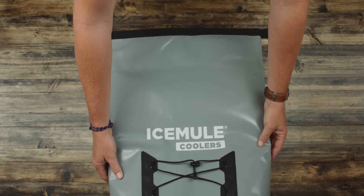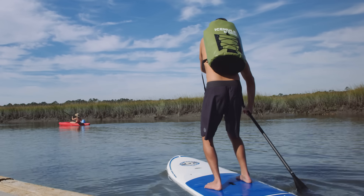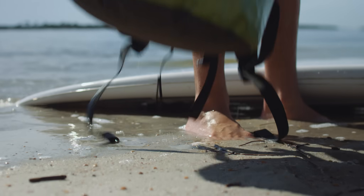The IceMule Pro is made from an extra-tough, heavy-duty 1,000-denier tarpaulin that will stand up to the most punishing conditions. IceMules are not sewn together — they're welded to ensure that they are completely waterproof.